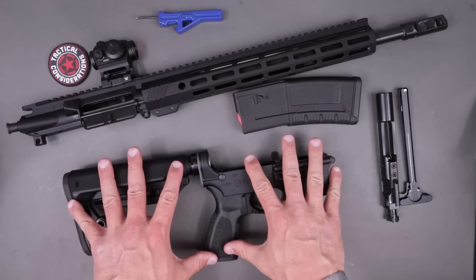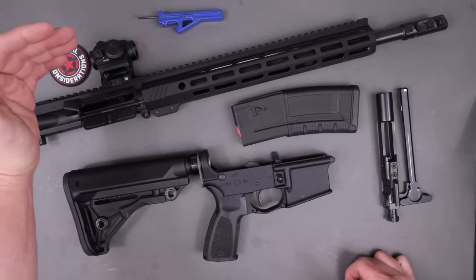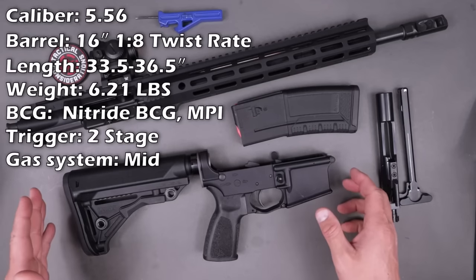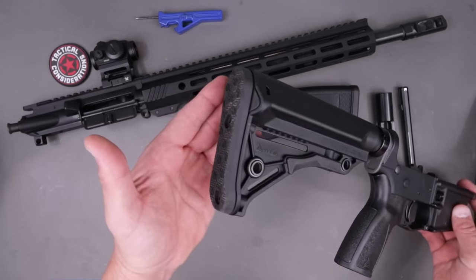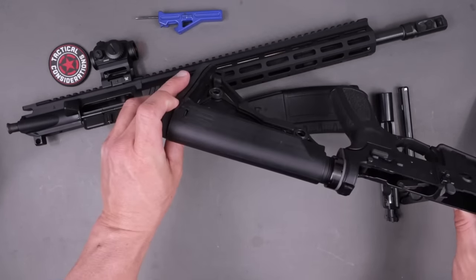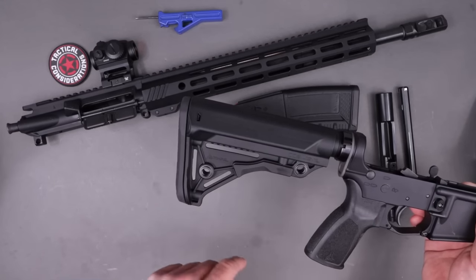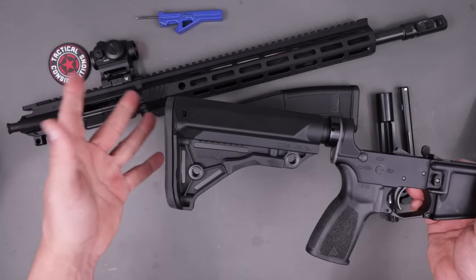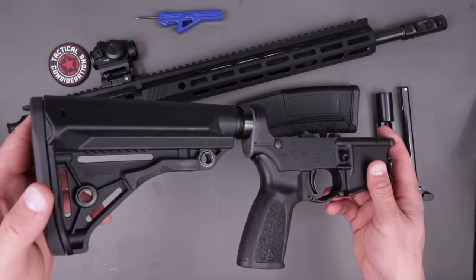Let's talk about how the new Bravo Zulu from Bushmaster comes and take a good look at everything we get with it. I'll list the detailed specs on screen so you can read through those. Starting from the buttstock: we have a rubberized rear pad which is removable on the multi-position stock. It's the Sopmod style design with an extended angular cheek weld. There are a couple of QD points — one toward the front, one toward the rear — and plenty of area to route a traditional sling through. Very standard end plate, no QD in it, mil-spec tube and assembly.